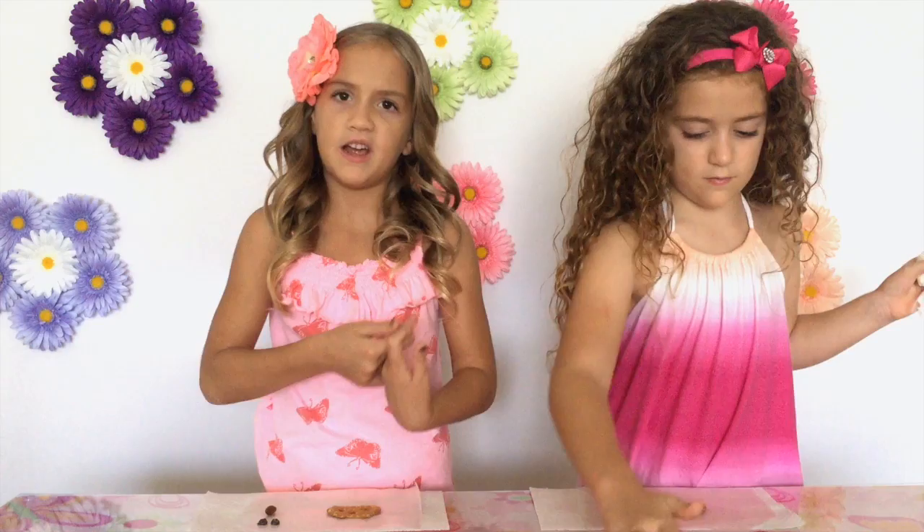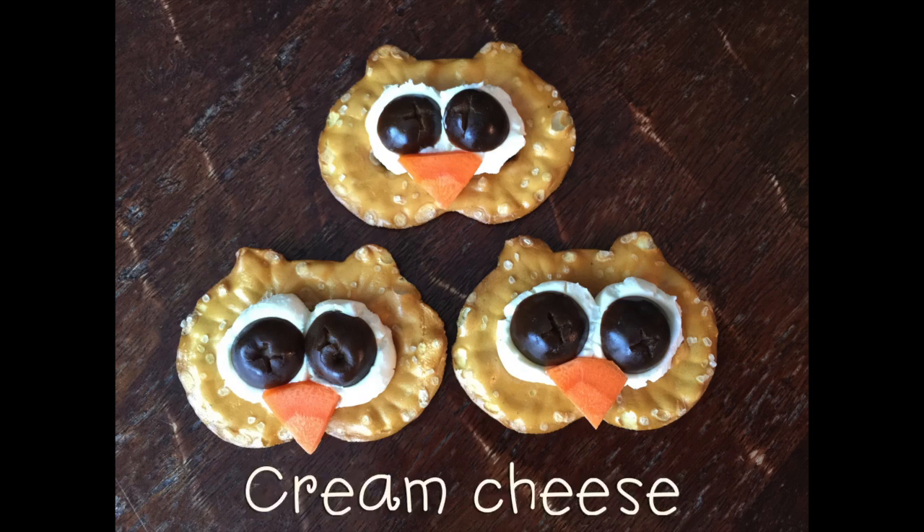These are wonderful for an owl party, or if you're just having a party, they are great for little snacks. For an unsweet treat, you can use cream cheese and black olives for the eyes and carrots for the nose.